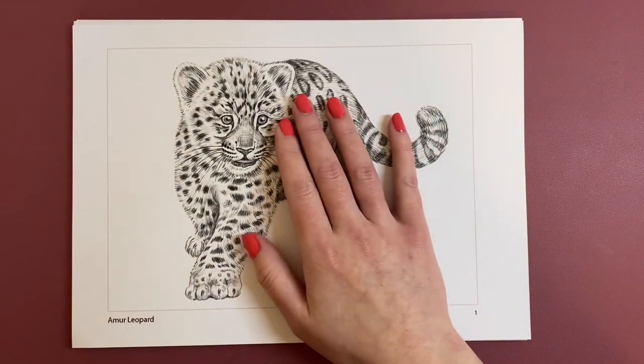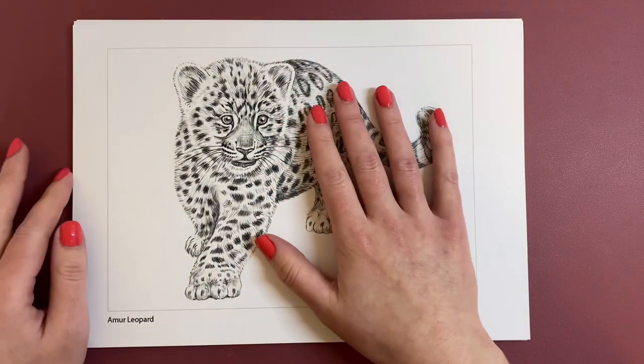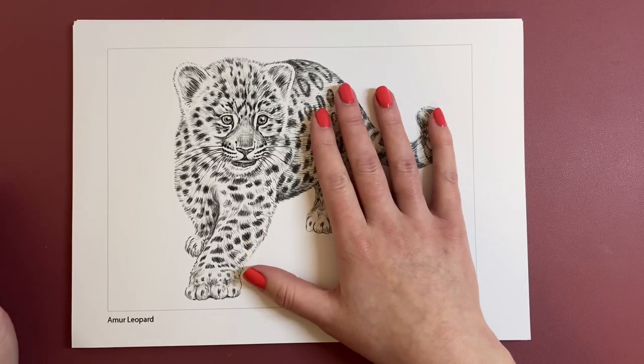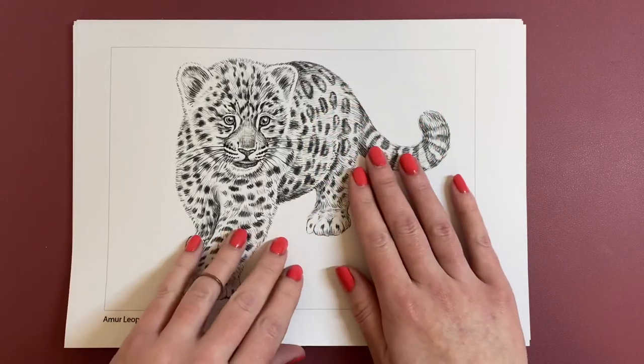So I'm going to keep my hand over some of the image. This one's an Amur Leopard — very, very sweet. So that's your number one image, really cute.